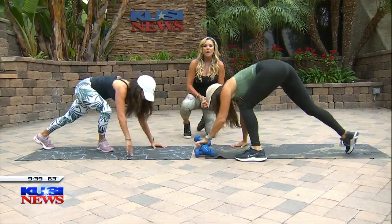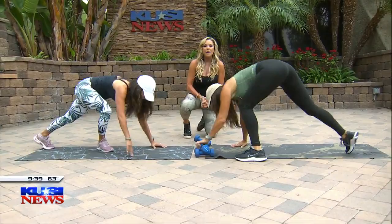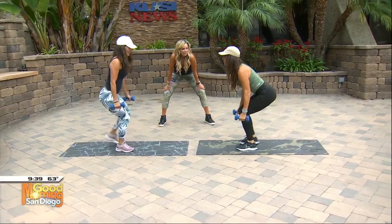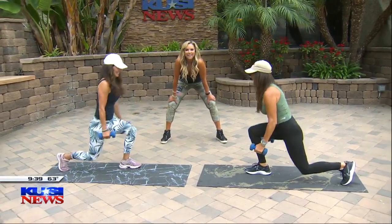All right, let's grab the weights now, girls. We're going to do the squat, reverse lunge, and kick back. So you're going to squat down, reverse lunge, kick those legs back up, squeeze your glutes. Yes, you're working glutes there. Down, push it back, kick up. That's perfect.